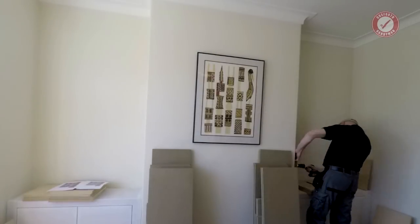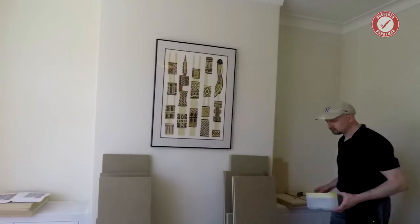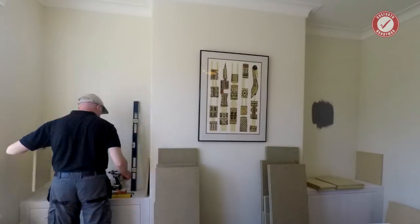Hi folks, welcome back. Last week I showed you a quick time-lapse of these random contemporary built-in alcove units and as promised today I'm going to talk you through the build.